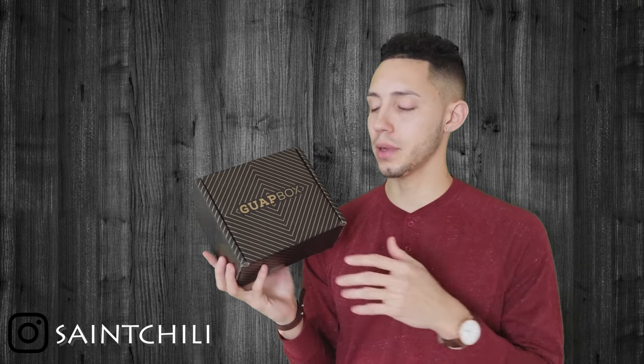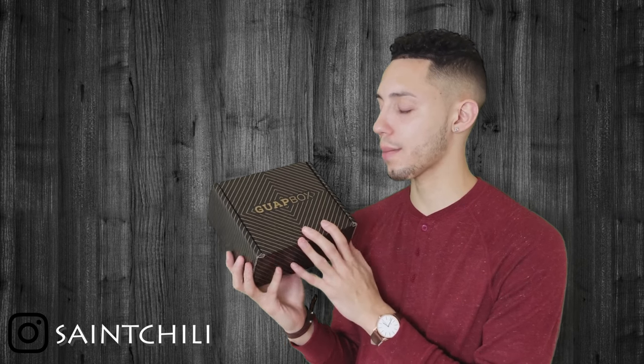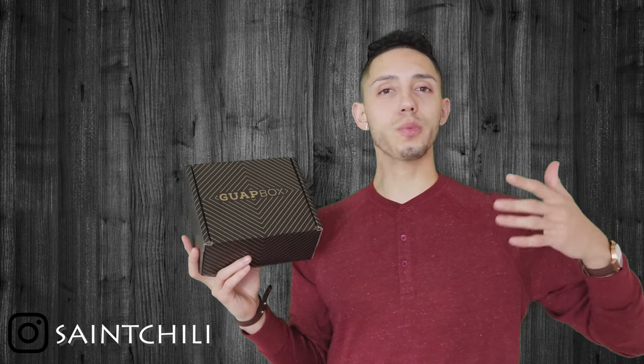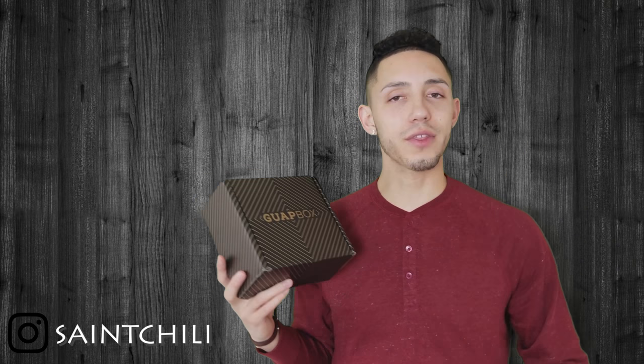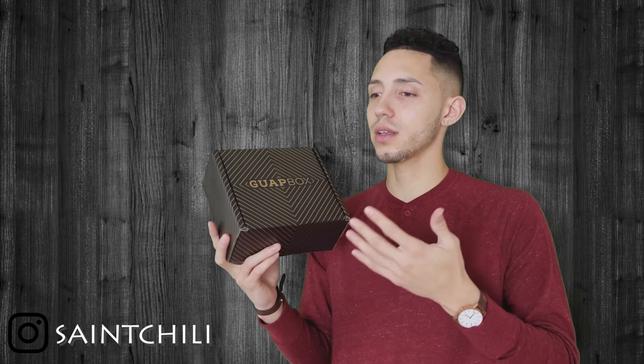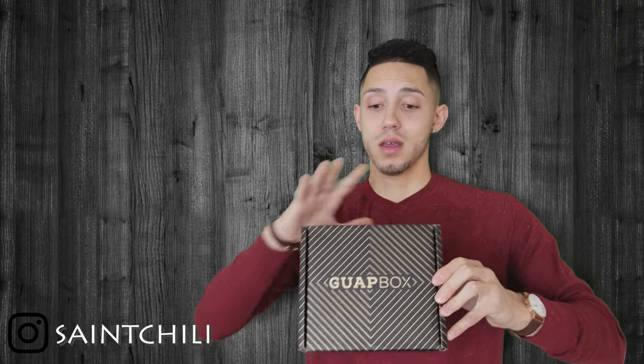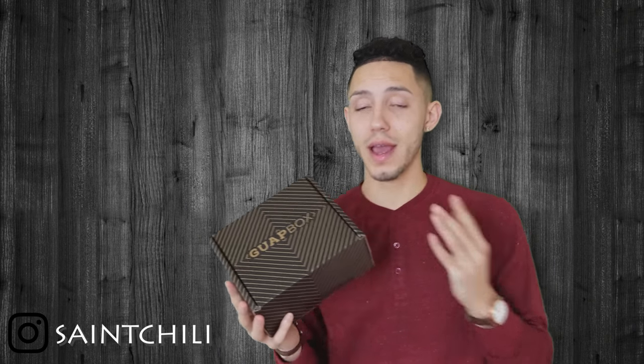The Guap Box is from ties.com, so if you go to ties.com you'll see all the things they sell, and they also have the Guap Box. With the quiz you put in the type and length of tie you like, if you like skinny, if you like regular — they really get into it. On the website they say no box is the same, which is pretty cool.